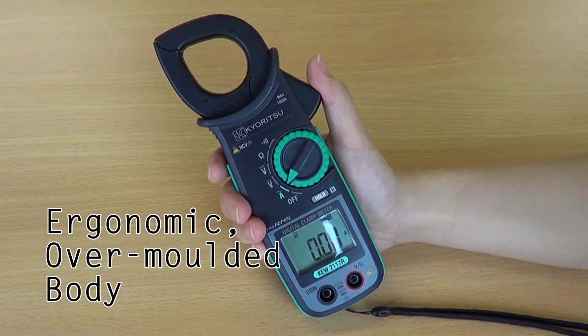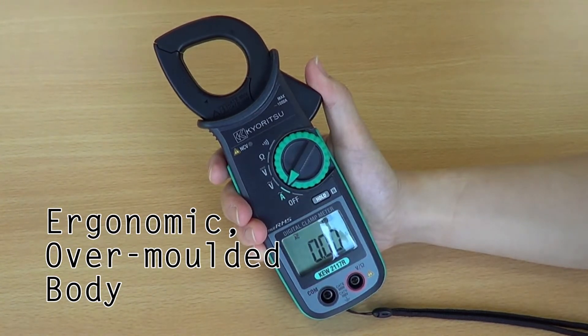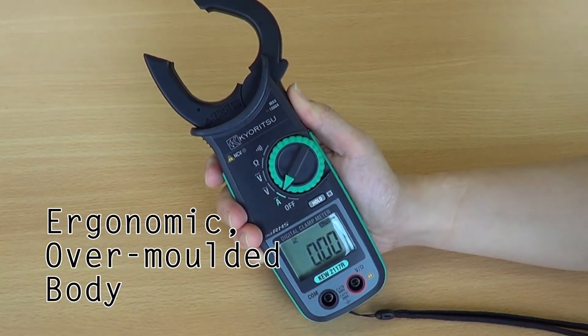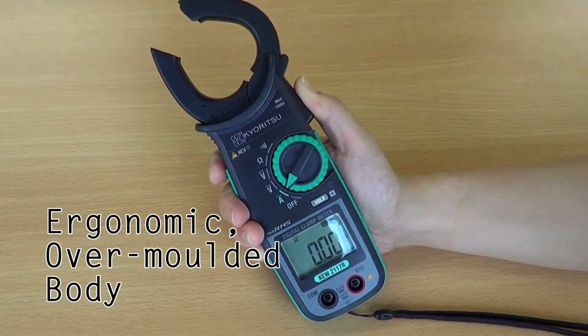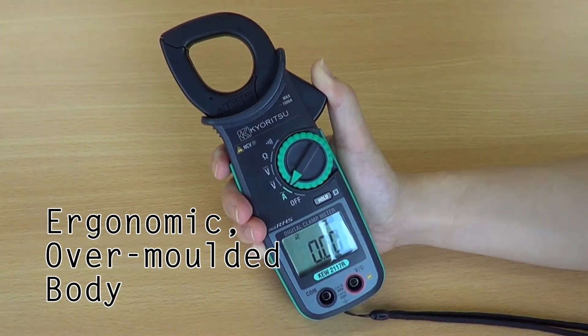The ergonomic overmolded body ensures a comfortable fit for your hand. The instrument also incorporates electronic protection which is fuseless, to save it from damage in the event of over-voltage being applied in the resistance, continuity, or buzzer ranges.